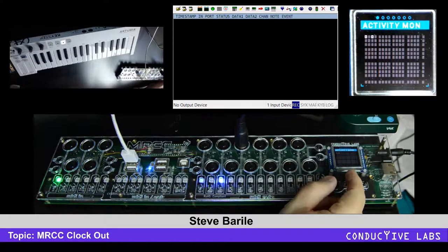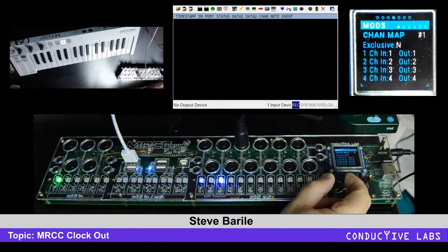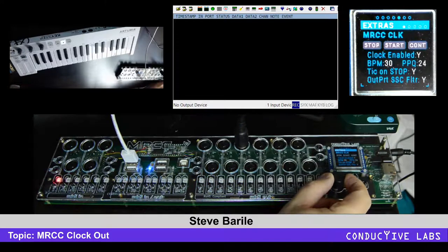If you turn the encoder on the main menu, we can get over to extras, and the first extra is called MRCC clock.